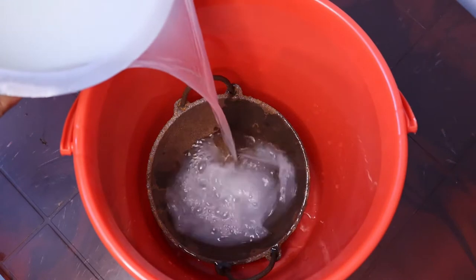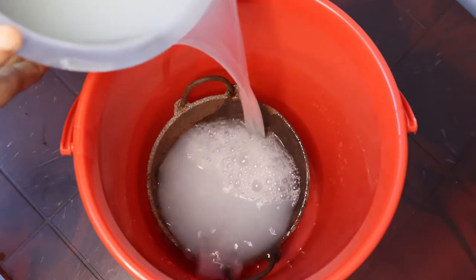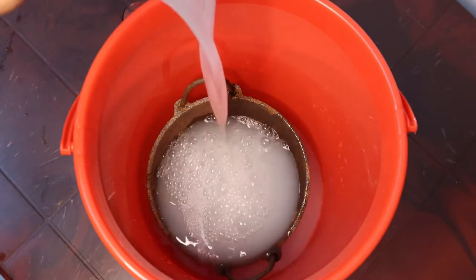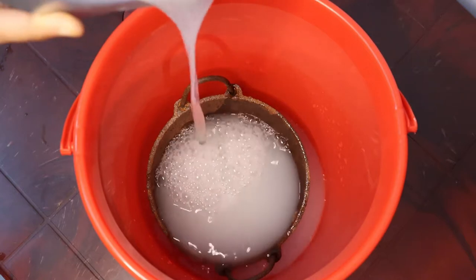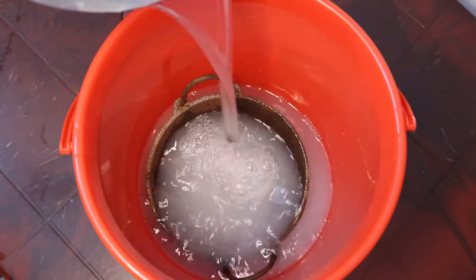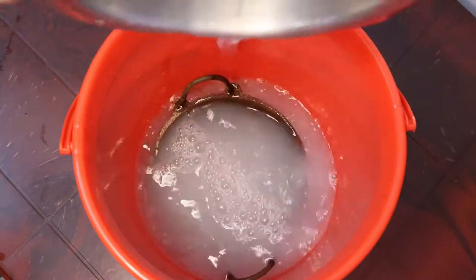Add the bucket for 5 minutes. Then we will need to take two oils for the first time. We will get the starch in the first time. Then we will take 2 oils in order to get the starch in the second time.